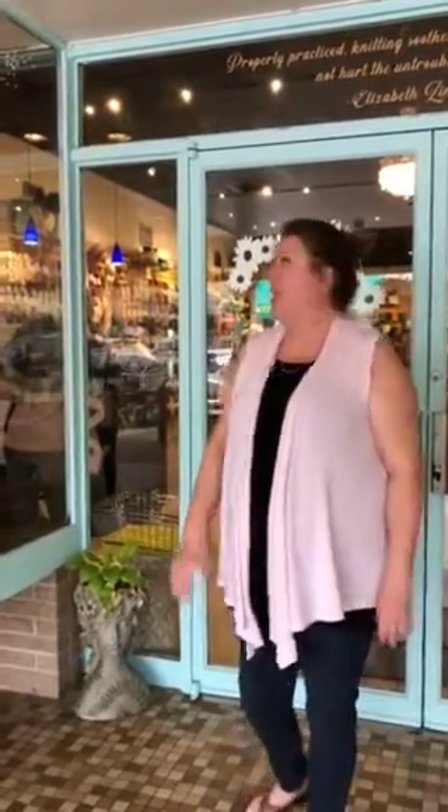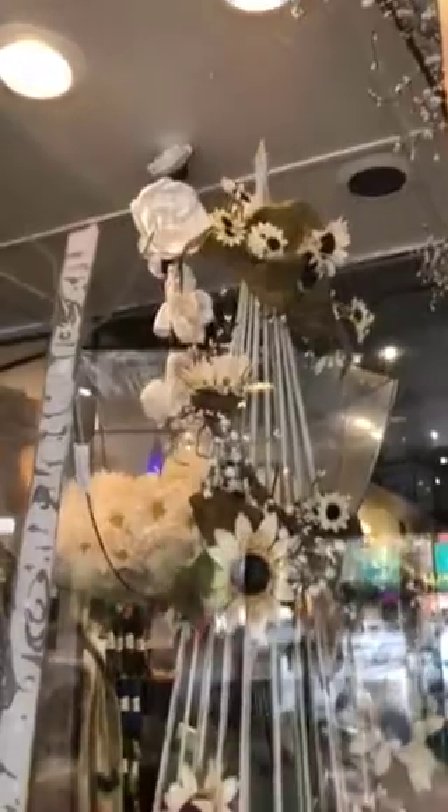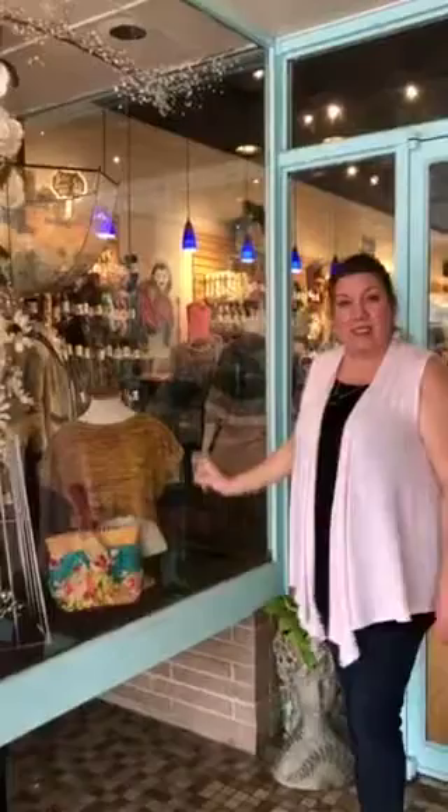I really encourage you guys — if you're local or nearby, come here, pick some yarn, eat at the Mule. There's lots of lovely shops around here. You'll have a wonderful time. And I wanted to show you our April showers display — we've got our umbrella and our flowers, and my favorite top, the Mount Pleasant top. It's a little crop top in our Dijon Mustard colored blue. My favorite. And let's go inside.